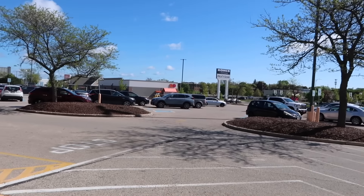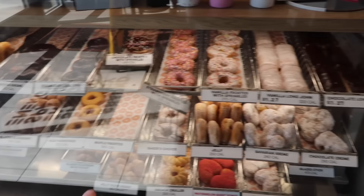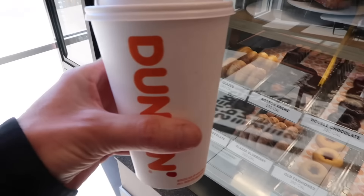Oh, I see there's a Dunkin' Donuts right here. I think we'll stop by and get a coffee. It's hard to pass on any of these, but yeah — stinkin' donuts. Got to eat right today. Maybe McDonald's though.